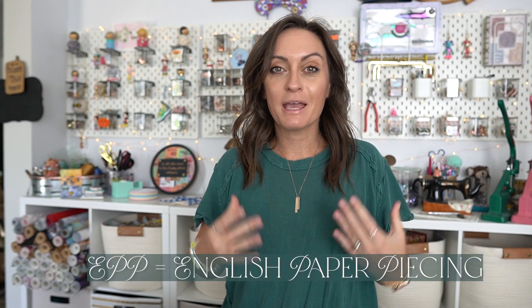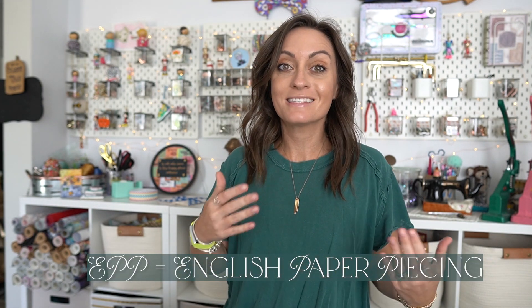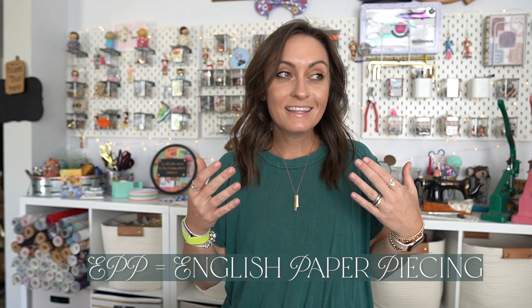Hey everyone, welcome to the Oak Roots YouTube channel. In today's tutorial we're going to do something we haven't done since the channel first started. Today we're going to go over a sewing technique called English paper piecing, also referred to as EPP, and this is a hand sewing project.